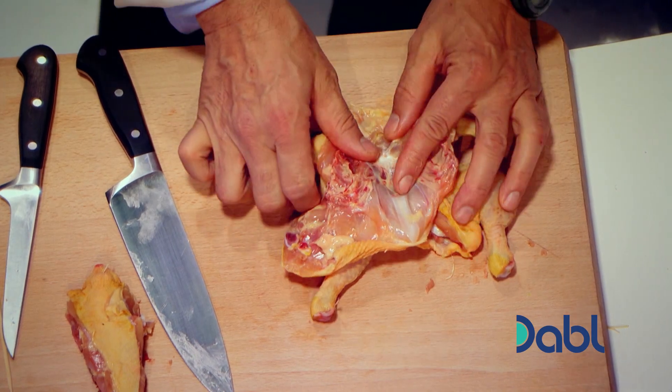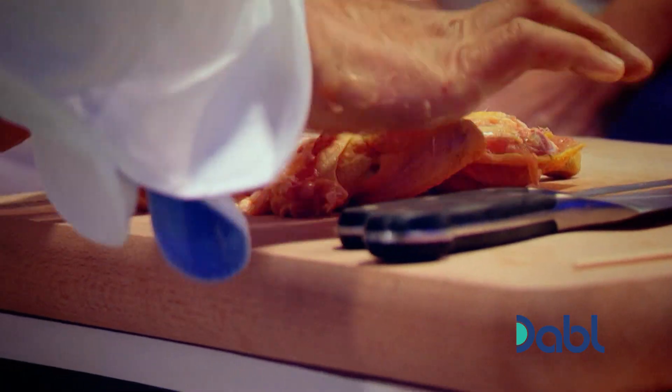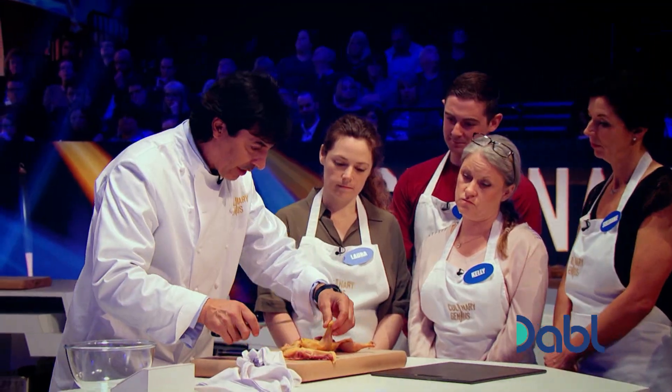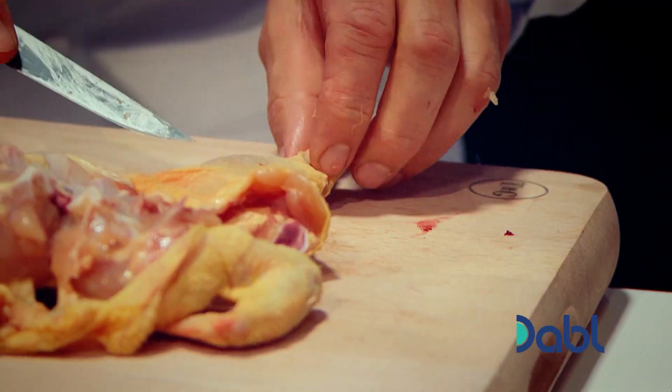Now we're talking about cartilage. You can use a smaller knife and I'm going to go into the middle of this cartilage. Flat everything up. What I want now is to get some little decoration. I'll cut on one side of the bone which is basically just the flesh and some ligaments.